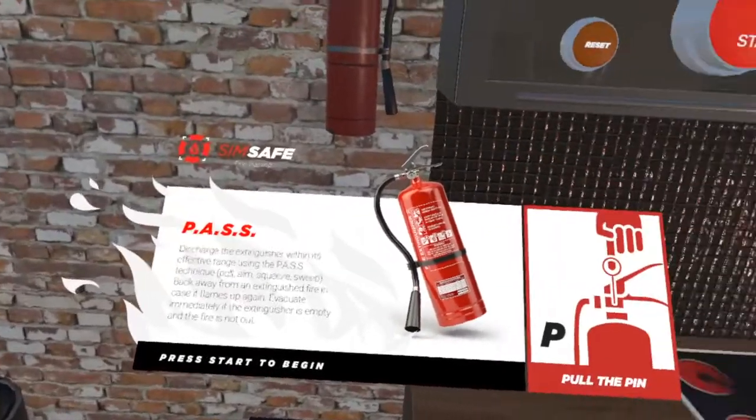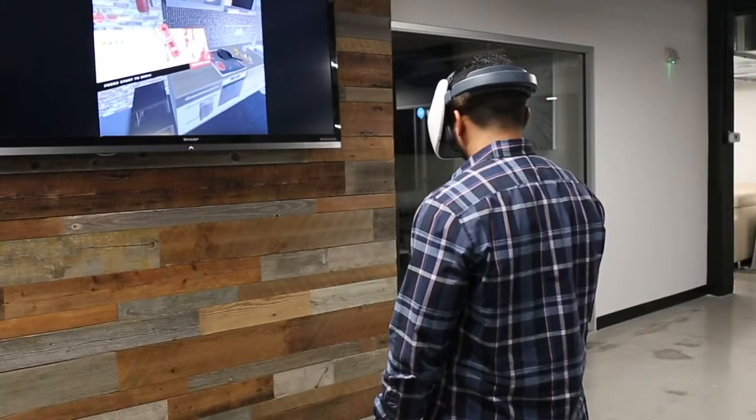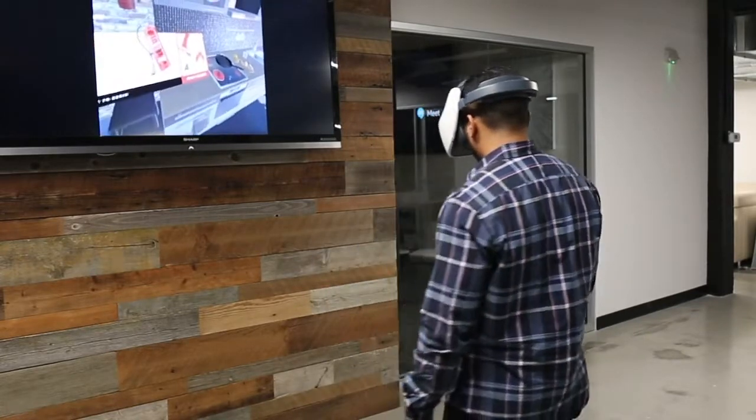Evacuate immediately if the extinguisher is empty and the fire is not out. When the experience begins, a fire will start and you'll have a limited time to extinguish it with the fire extinguisher to your left using this technique.